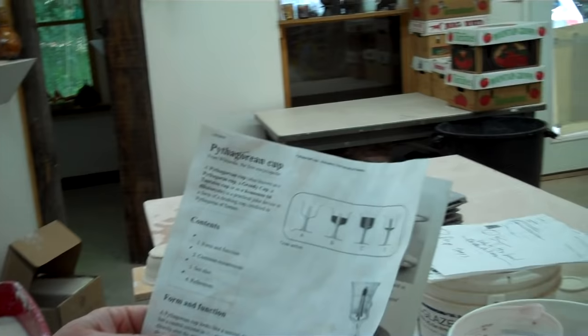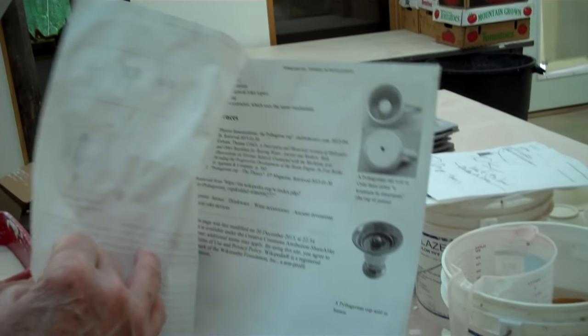Hello, John Britt here. Today we're going to do a Pythagorean cup, which I heard about. It's a trick cup that people used to make, and they still do. I googled it and found it here on Wikipedia.